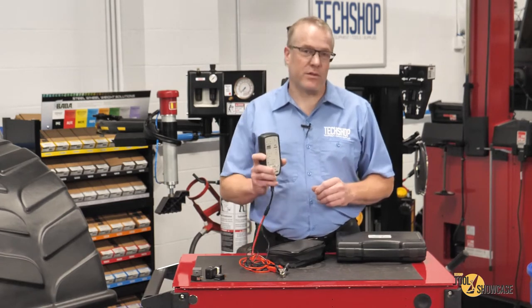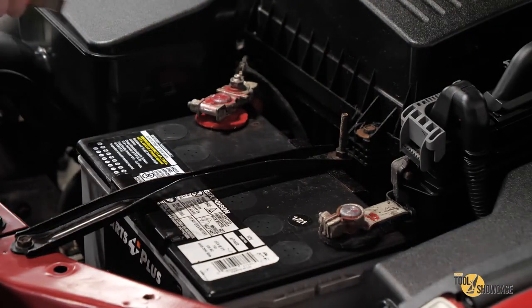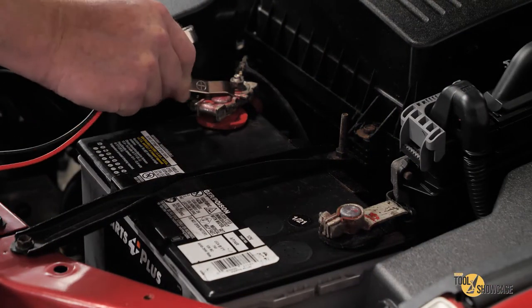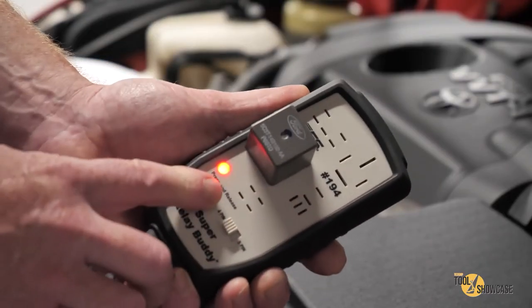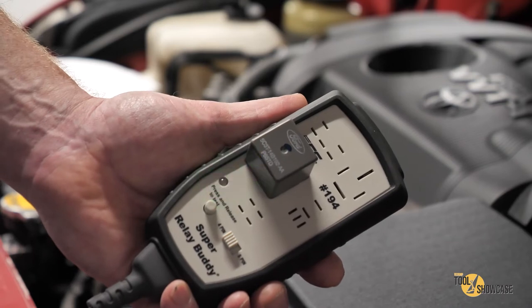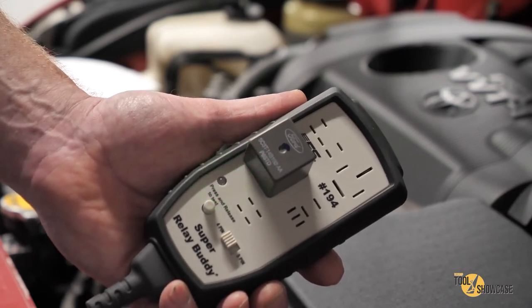I'm dying to try it out, so let's do it. It uses the car's 12 volt battery for its power source, so you just hook up the alligator clips to positive and negative, plug in a relay and press the test button. You can hear it working as it goes through the test sequence and within seconds I get the green light telling me I have a good relay.